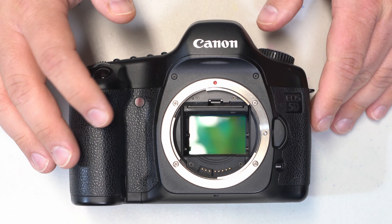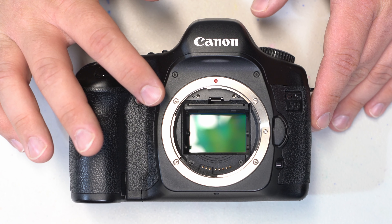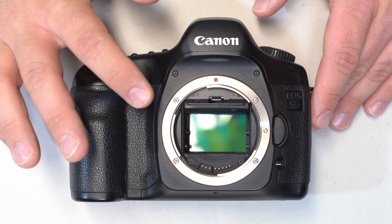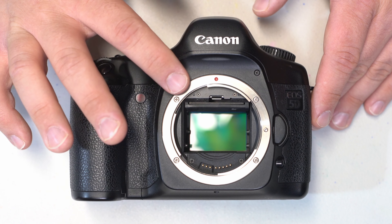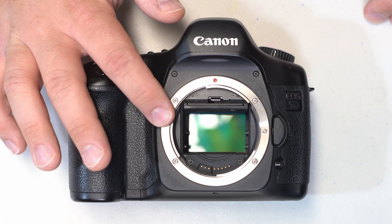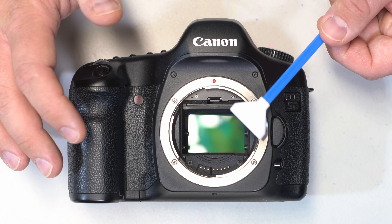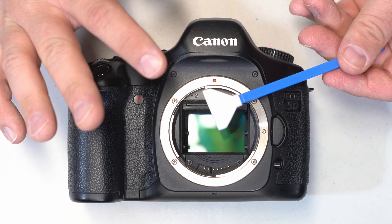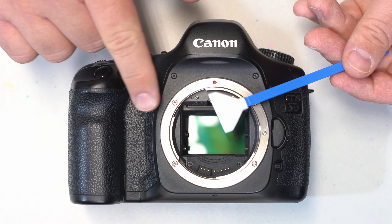Now what you would do is go ahead and reattach a lens, and again select a small aperture like f16 or f22, the lowest ISO possible, and shoot a picture of the sky. Go back to the computer and see if you removed all of the dust particles. If you didn't, go ahead and repeat this process again. Also, just wanted to let you know these swabs will also work on lenses and other things too, but they are kind of just a one-time use thing, so I would discard this particular swab if you're going to do another pass on the sensor.